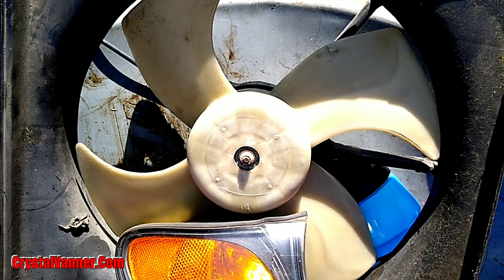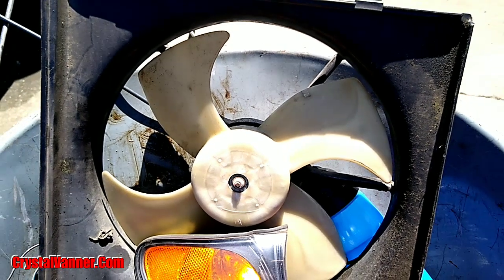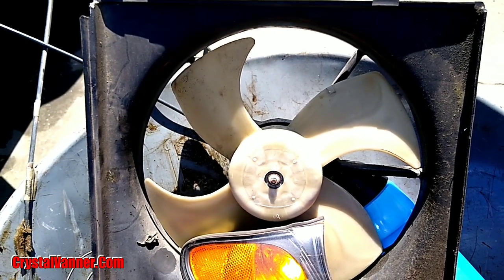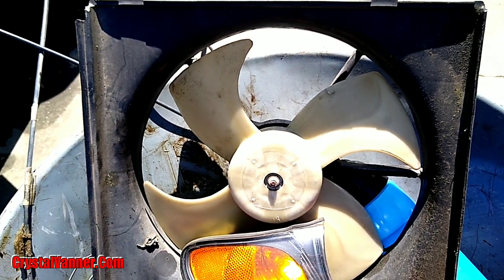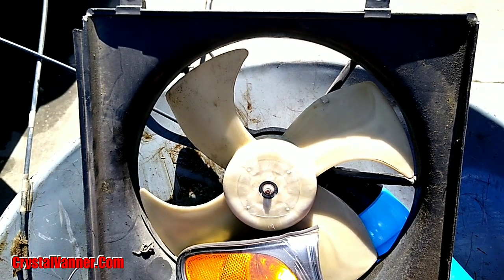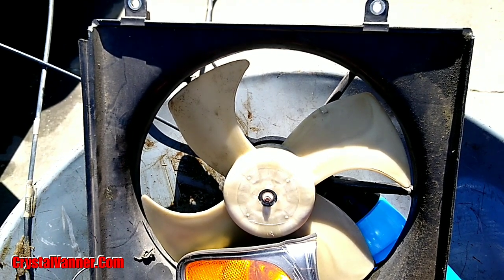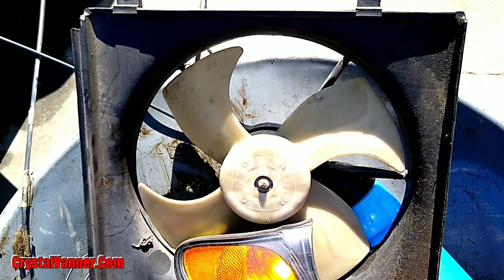Another little project is to put a fan in my back window. We found this fan and it works — we tested it, spliced some wires, and used a Craftsman drill battery to test it. It actually works both ways, so I can pull air out of the van or push air into the van. It will be in my back window, which pops open, so I can pop that back window open and have this fan work to either push air on me or pull air out when it's too hot.